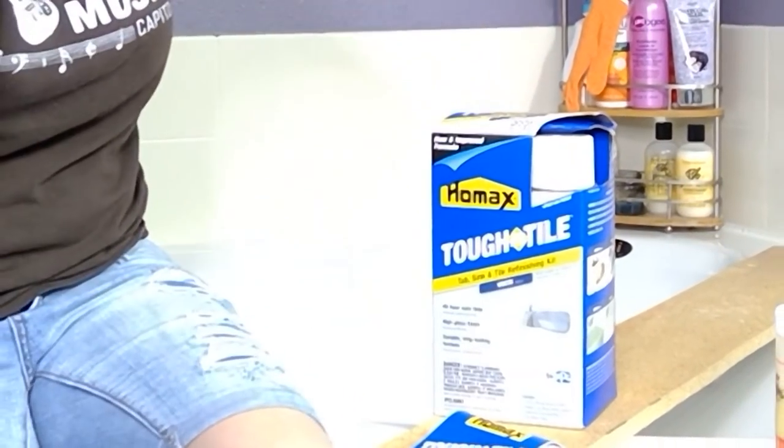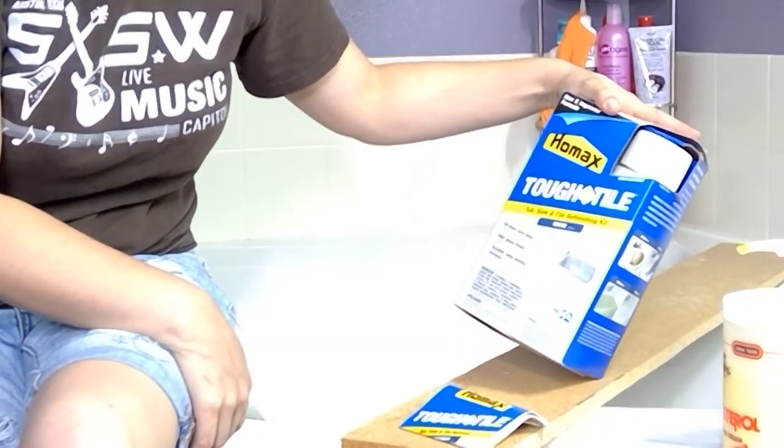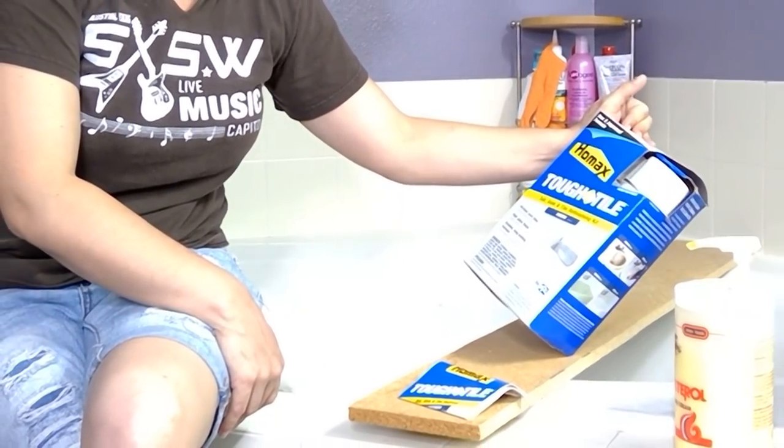Alright guys, so we're going to be working with this Homex Tub Tile, Tub Sink and Tile Refinishing Kit. It says 48 hour cure time, high gloss finish, durable, long lasting formula.